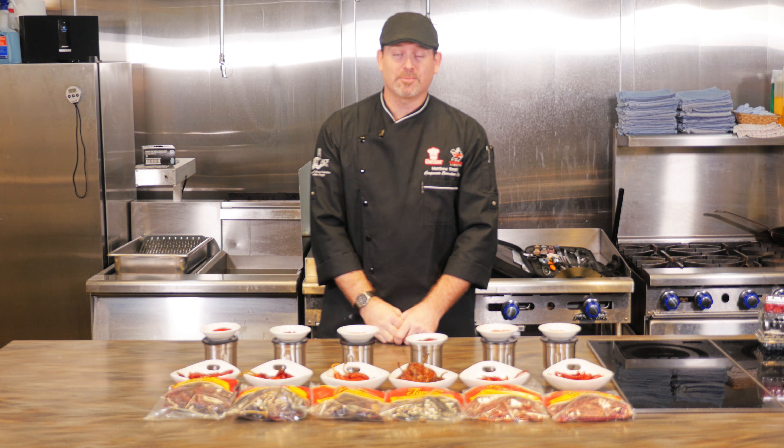Moving on to the Guajillo. This one is going to be a little bit spicier — I'm going in order of spiciness. It has a robust flavor, a little bit earthy, but a little bit more spice than the New Mexico. You can rehydrate it into a puree or powder.